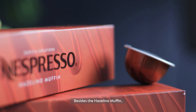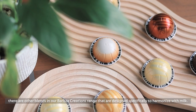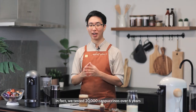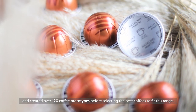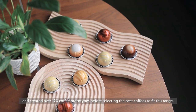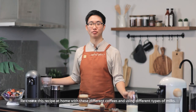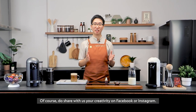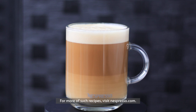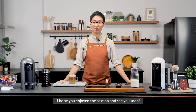Besides the Hazelino Muffin, there are other blends in our Barista Creations range that are designed specifically to harmonise well with milk. In fact, we tested 20,000 cappuccinos over 6 years to create 120 prototypes before selecting the best coffees to fit this range. Recreate this recipe at home using these different coffees with different types of milk. Do share with us your creativity on Facebook and Instagram. For more such recipes, visit nespresso.com. I hope you enjoy the session and I'll see you soon.